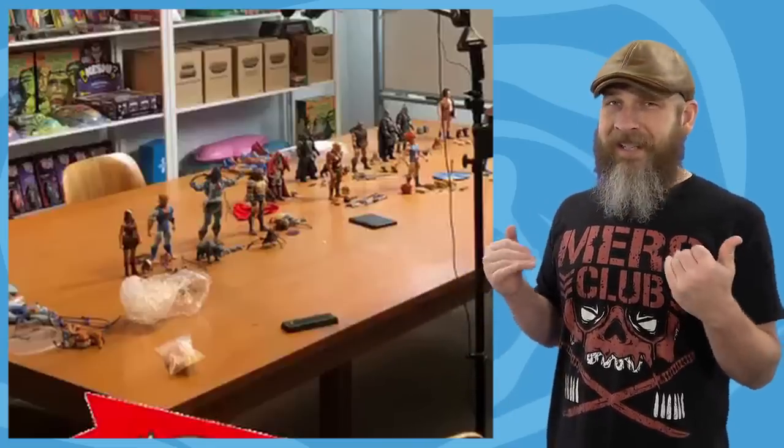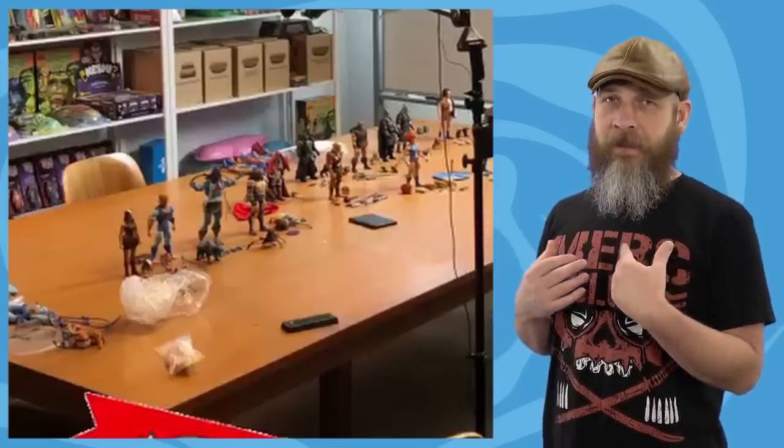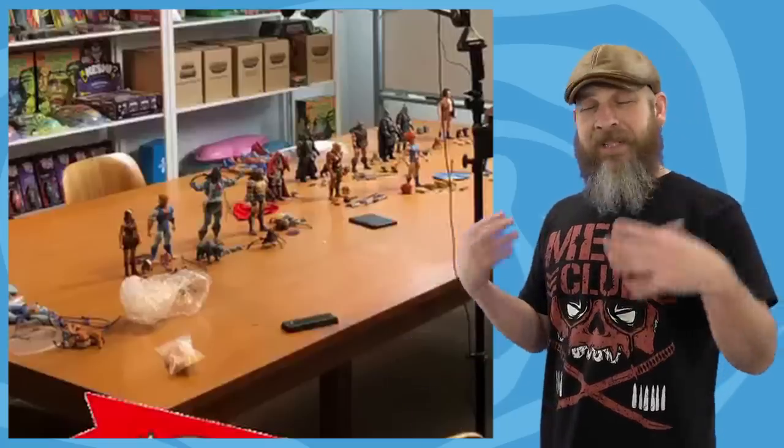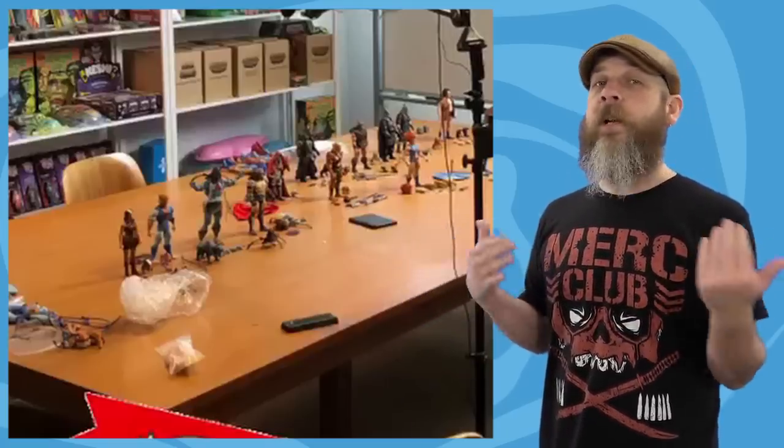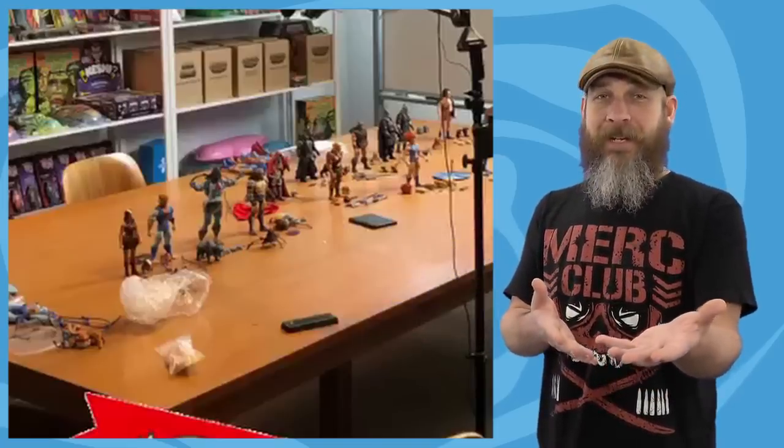But Super 7 also needs to get on the ball with releasing some of the stuff they've had on pre-order. Don't get me wrong — seeing new characters in the line gives me a lot of hope, gives me a lot of faith in the line continuing, but I also like getting some plastic too. I'm just a tiny bit leery of putting new pre-orders in when there's still stuff on pre-order.